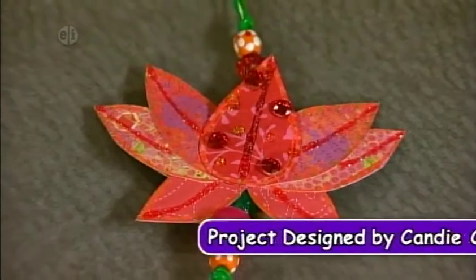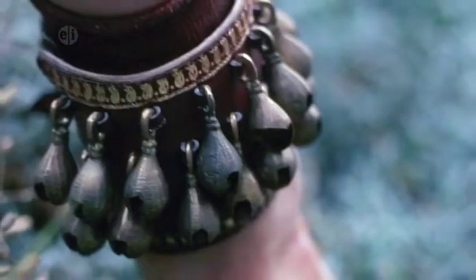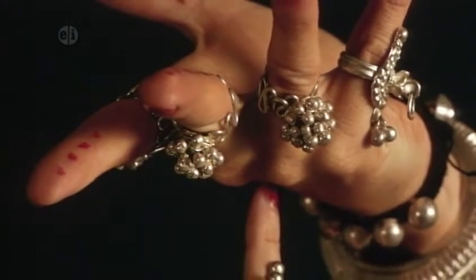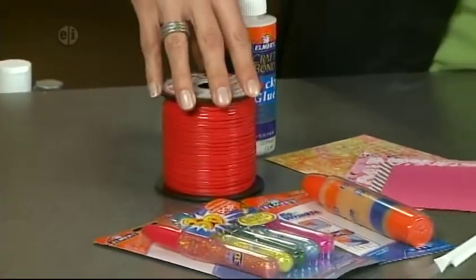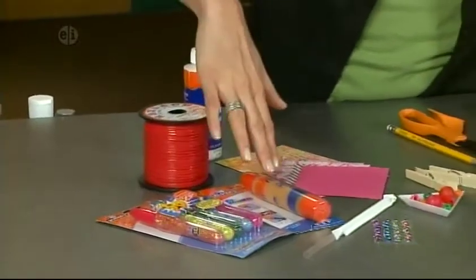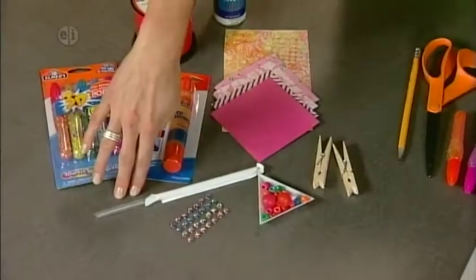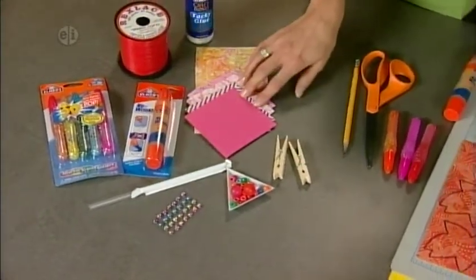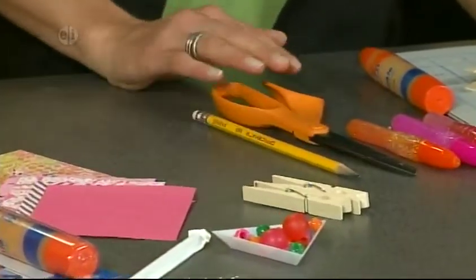Our next project is a beaded ornament. Threads, beads, and cowries are twisted together to form beautiful jewelry and adornments — jewelry is an art form in India. You'll need glitter glue, plastic lacing, thick tacky glue, a glue pen, a plastic drinking straw, flat back crystals, beads, papers made in India, clothespins, a pencil, and scissors.